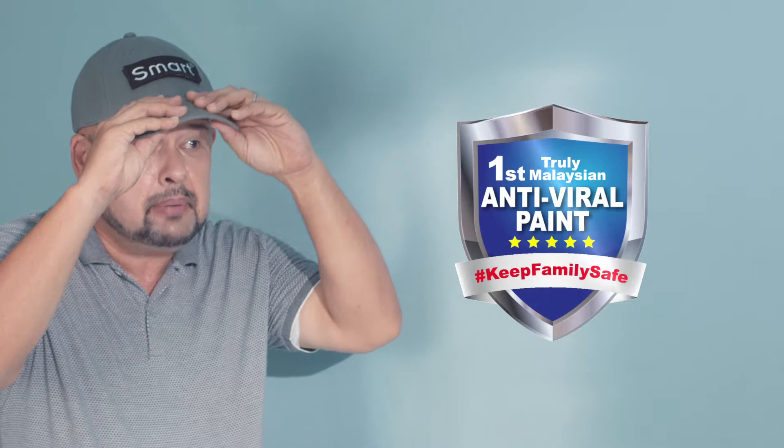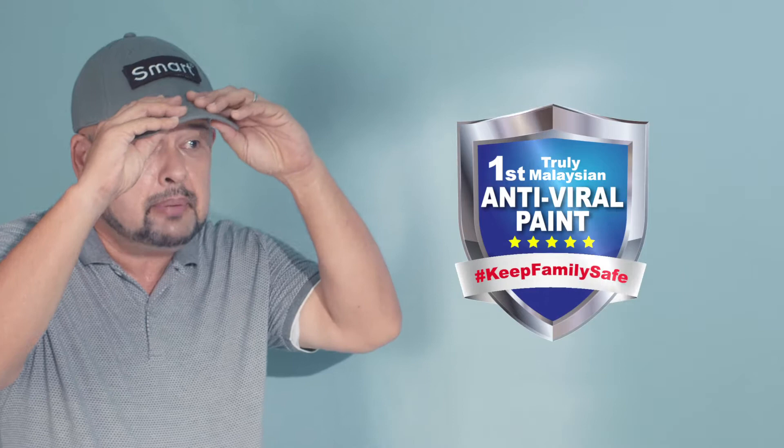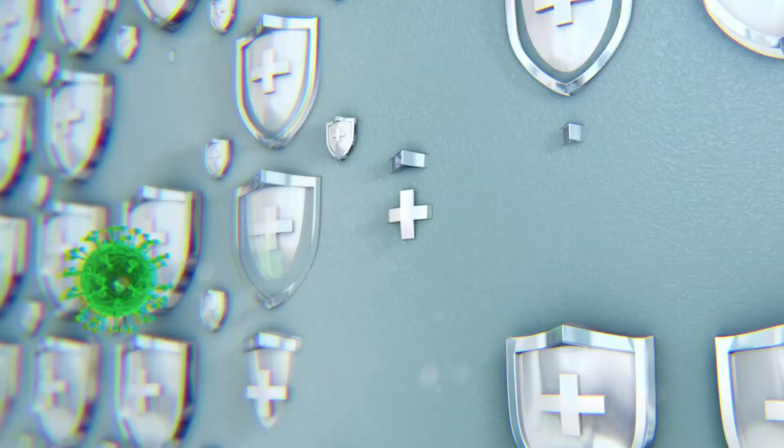What if you all bring the virus home? Don't worry, sayang. We're using SmartPain Eco-Medis Safeguard Plus. Viruses and bacteria touch the wall, and silver ions are released continuously.